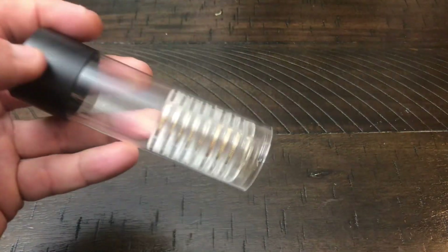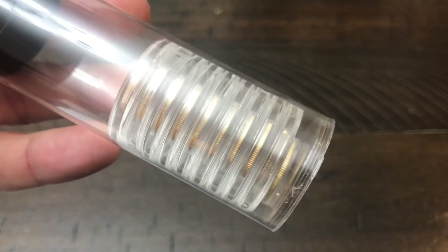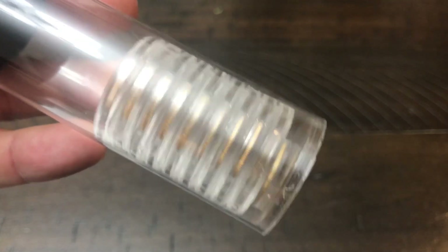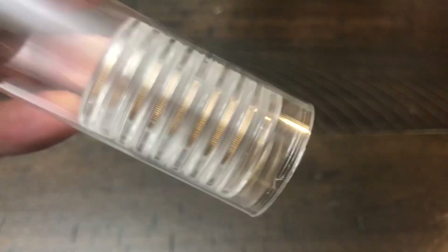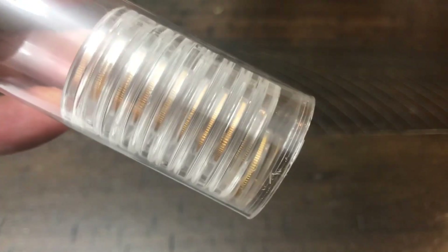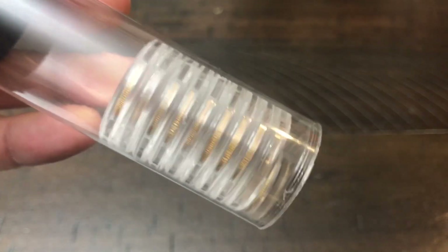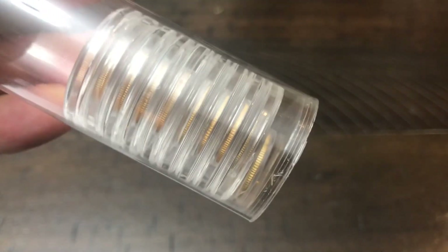Hey, what's up everybody. In this video we are going to be discussing 1/10 ounce gold coins — in this case, 1 ounce of gold in 1/10 ounce size. As many of you probably already know, it takes 10 1/10-ounce gold coins to make 1 ounce of gold, and that's exactly what we have here. I'm going to open up this tube, look at every coin in it, and discuss some pros and cons of buying the 1/10 ounce size.